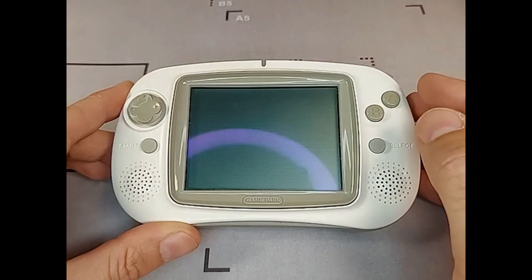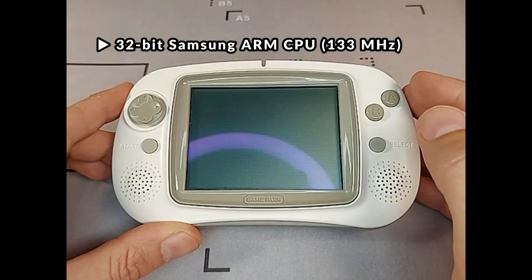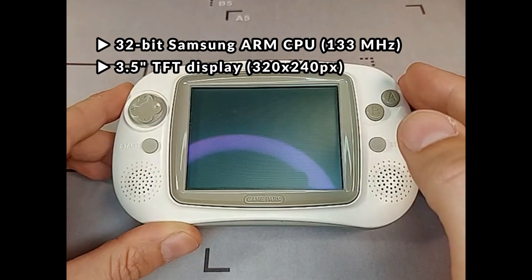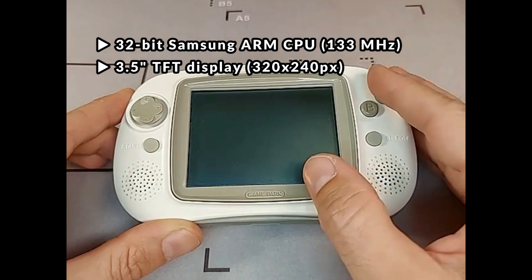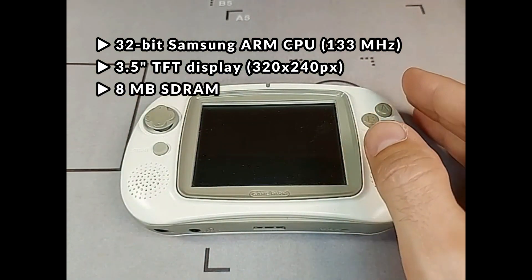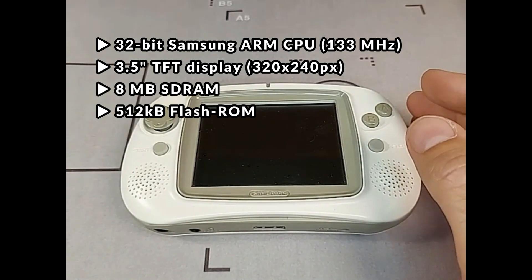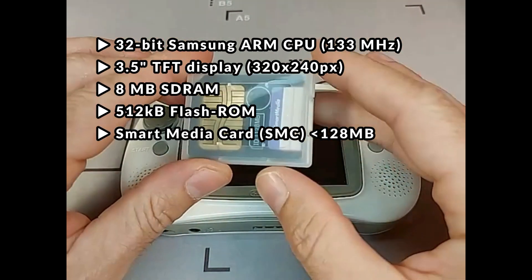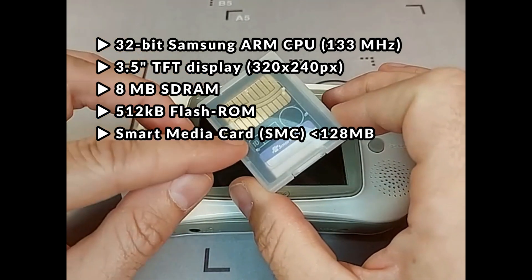Let's talk a little bit about the system specifications. The system itself uses a 32-bit Samsung ARM CPU with a clock speed of 133 MHz, a 3.5-inch TFT display with a resolution of 320x240 pixels, 8 MB of SD RAM, and 512 KB of flash ROM for the firmware — this is what we will repair in this video. It uses smart media cards with up to 128 MB as storage media.